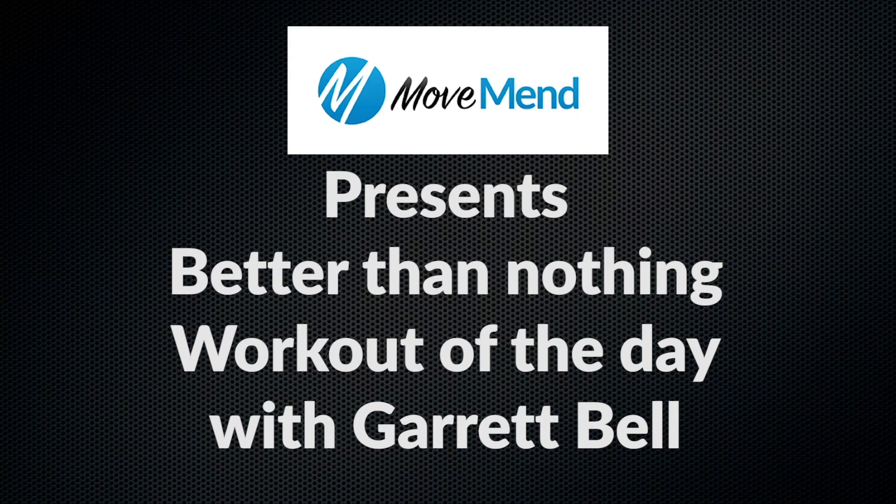Hi, Garrett Bell, exercise biologist and personal trainer at MoveMen, and this is your BTN Better Than Nothing workout. Today what I'm going to show you is a core exercise routine that works both anterior as well as posterior core muscles. They're both kind of static movement things where you're isometric and really engaging and focusing on engaging your core on your own.